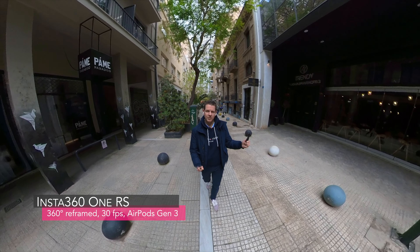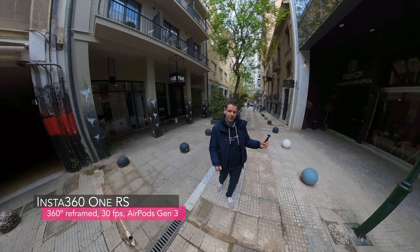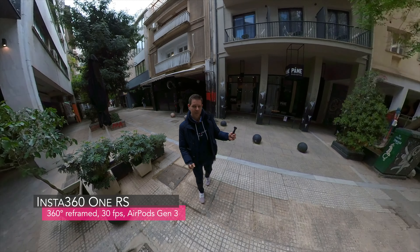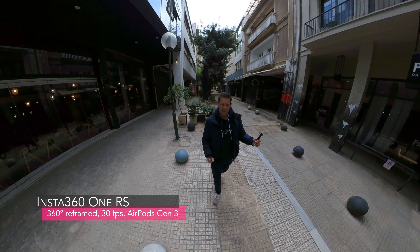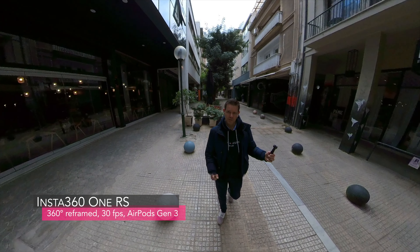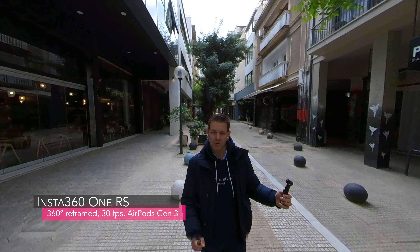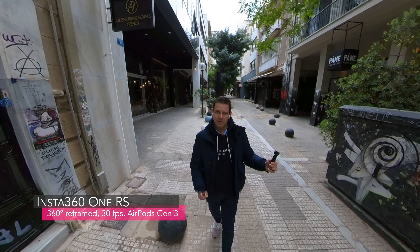This is the audio coming out of the Insta 360 1RS connected to the AirPods Generation 3. Compared to older versions where I used the Insta 360 1RS connected to AirPods Generation 2, I had severe problems with the sound — there was a huge delay between audio and video. But what do you guys think about the audio quality now with the AirPods Generation 3?